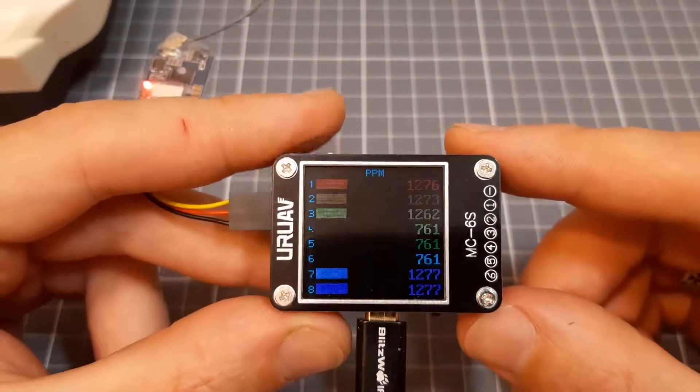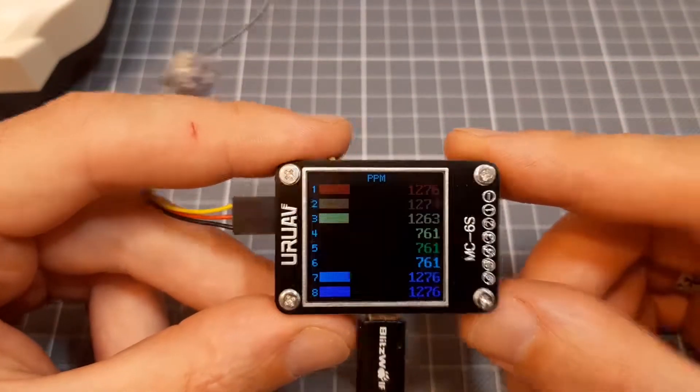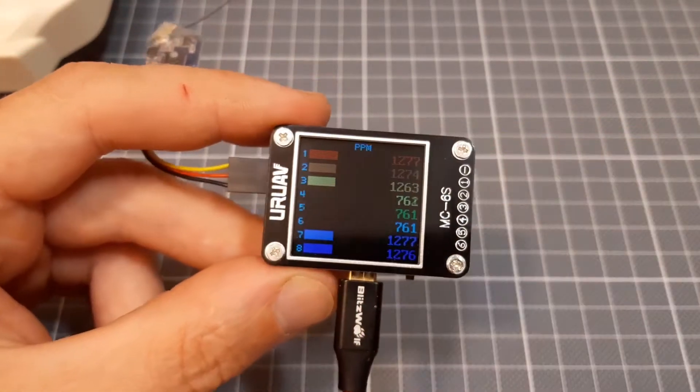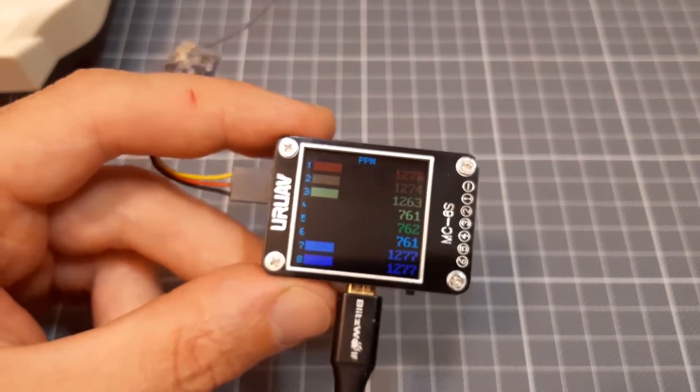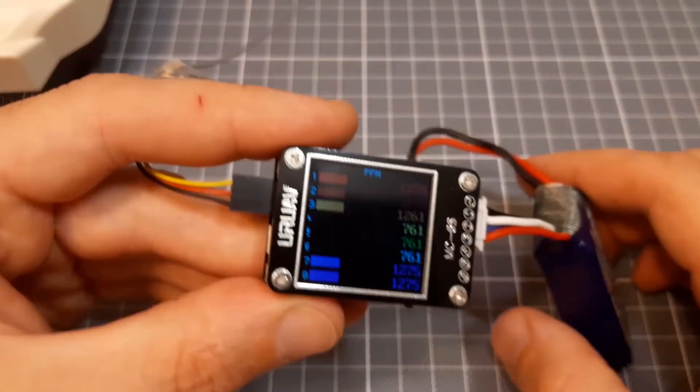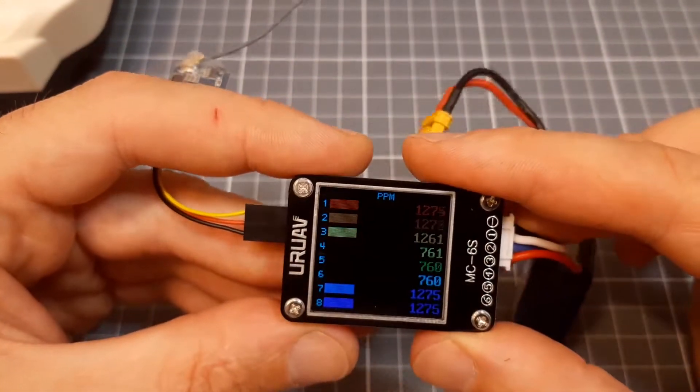Of course, you can also power this tester by battery. Here it works from battery as well.